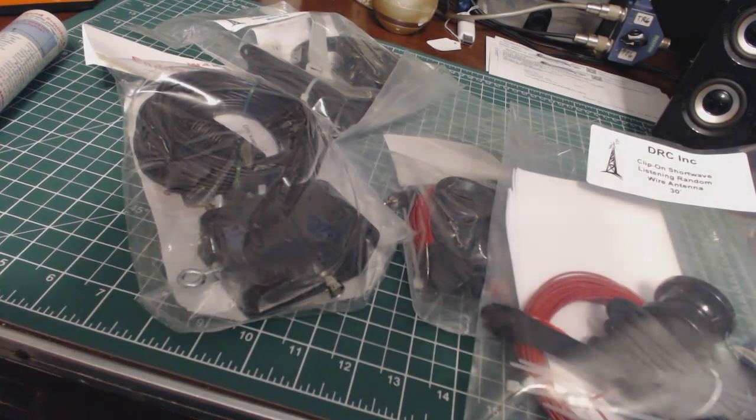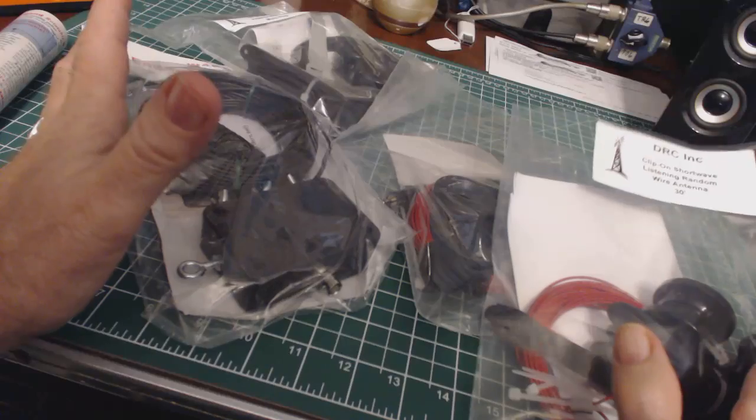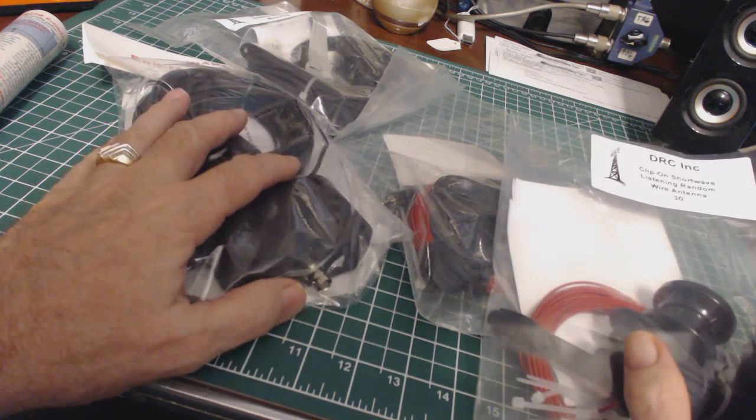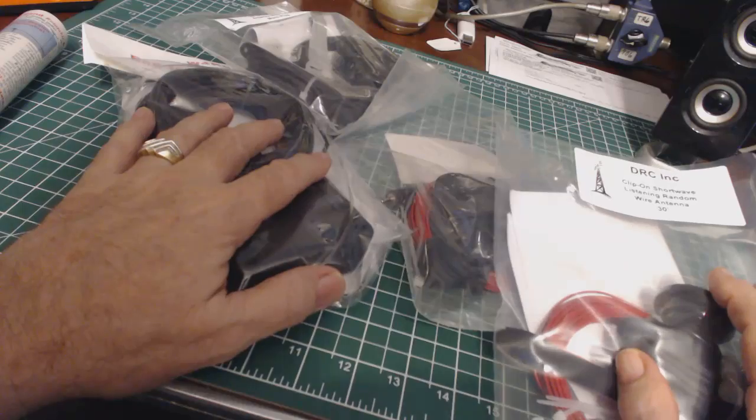How the heck are you? This is Tom and this is Tom's Rear Room Show. I had planned today to do some antenna testing outside, but as I mentioned in the previous video, the weather is not cooperating. It's pretty bad out there, so I thought I would at least show you some of the antennas I plan on testing.